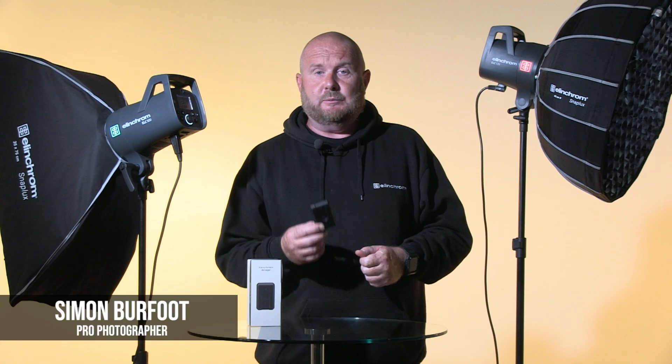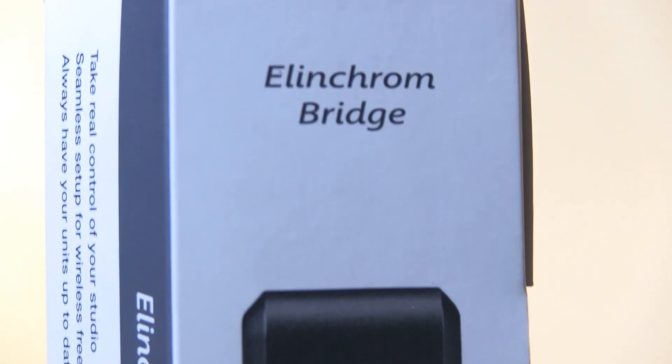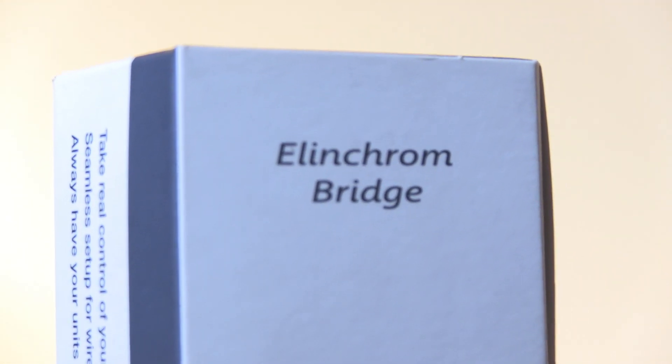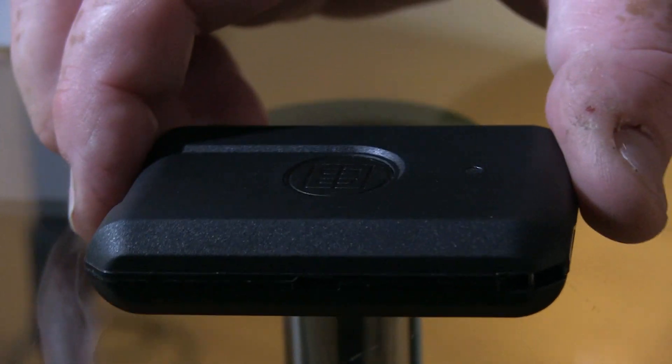Hi, today we're going to be looking at Elinchrom's new Bridge. It's a Bluetooth and Skyport device which controls the lights within your studio, and in conjunction with Elinchrom's new studio software, we can save settings, control lights, and save setups all in one place.